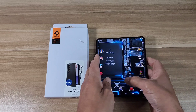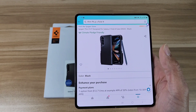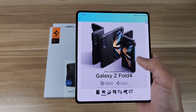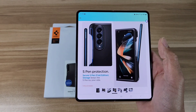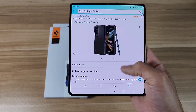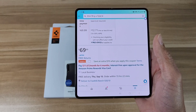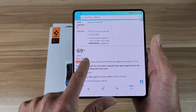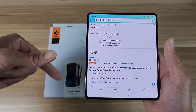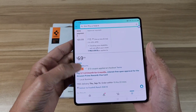Let's jump into the Amazon app. It's going to be the Spigen Thin Fit P designed for the Z Fold 4. This case will cost you about 70 bucks, but right now on Amazon you can save an extra 10 bucks if you press that coupon button. I'll drop a link below, so make sure you smash that coupon button to save an extra 10 bucks.